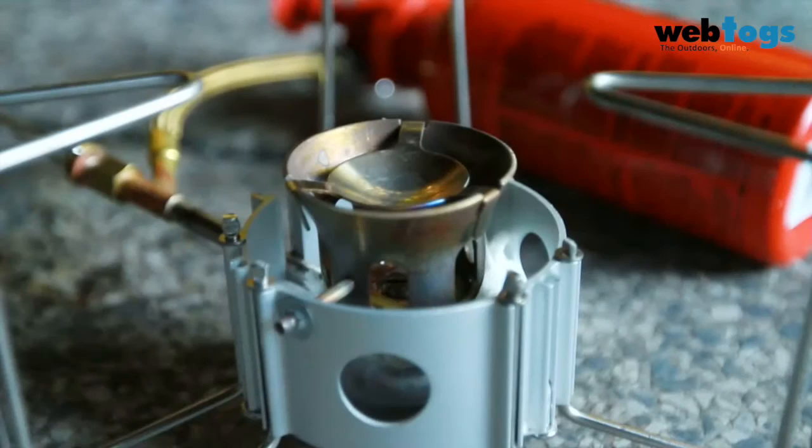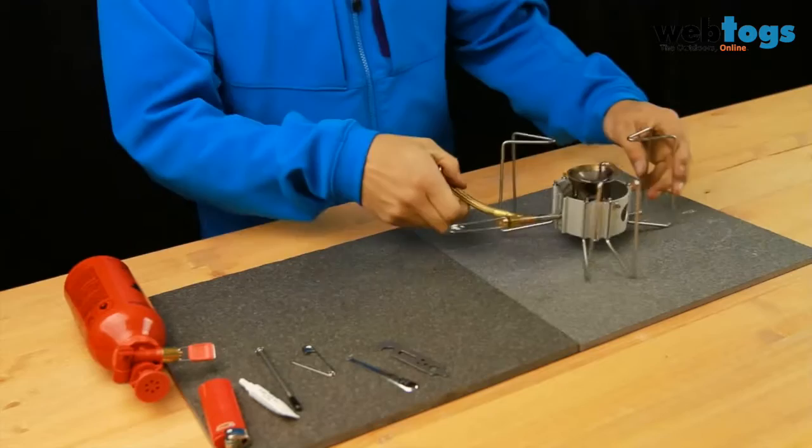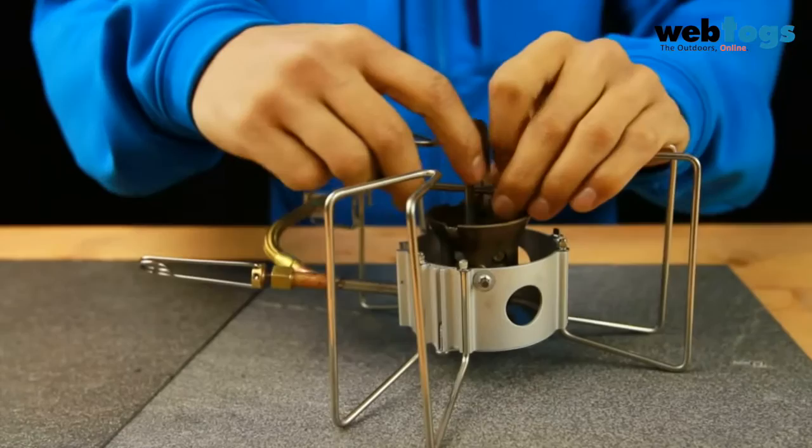Turn off the stove and let it cool down for five minutes. Disconnect the fuel line from the pump and remove the flame spreader. Thread the Dragonfly cleaning tool through the jet and cable tool, then unscrew the jet and remove the shaker needle.